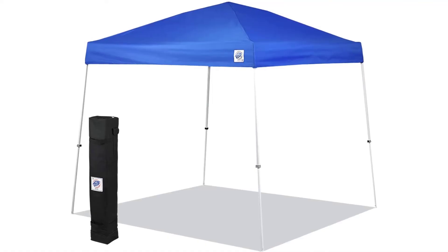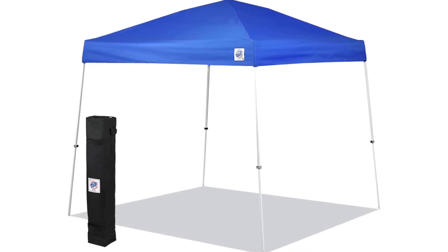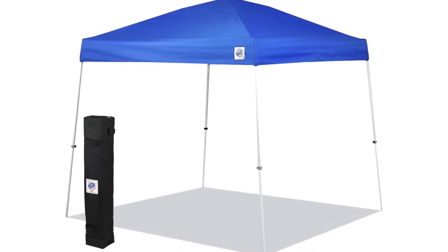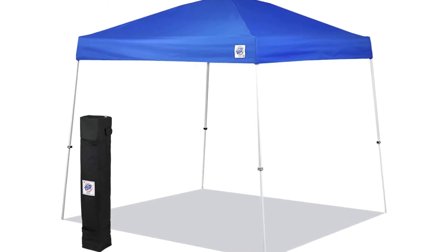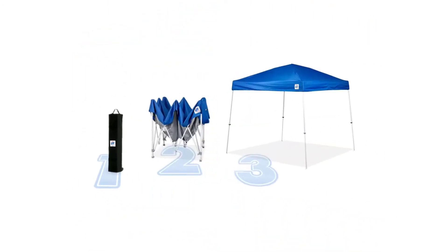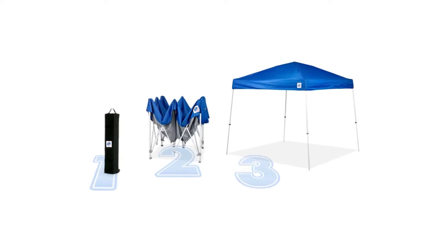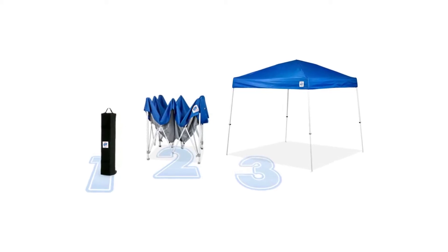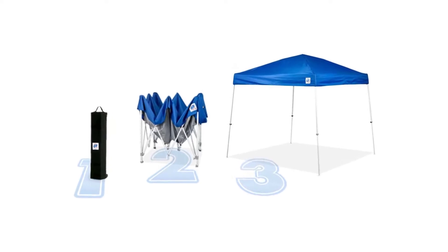E-Z UP SR9104BL Sierra II 10 by 10 feet canopy. Lightweight and portable, weighing only 31 pounds — one of the lightest and most portable models. One-minute setup — takes only a minute to set up. Folding steel frame with no loose parts, no tools required. Setup and breakdown is quick and easy with push-button toggle leg adjustments and the oversize easy-grab pull pins at the top corners.